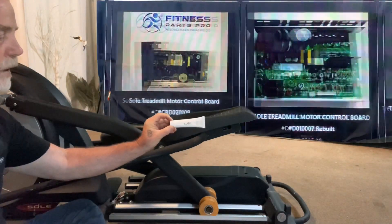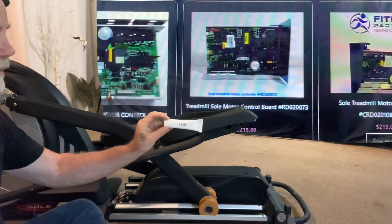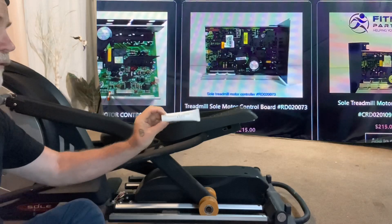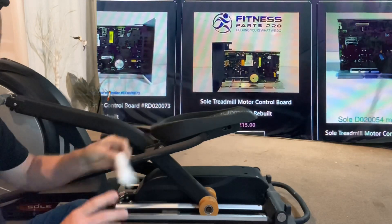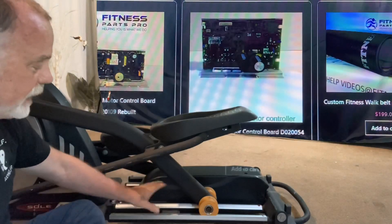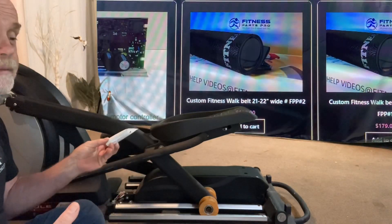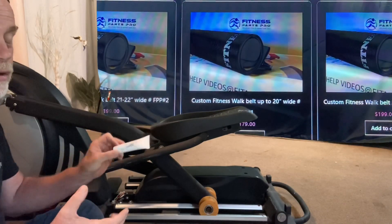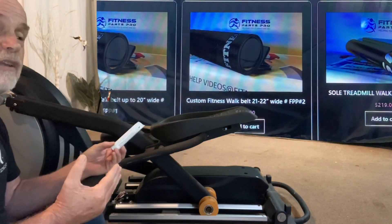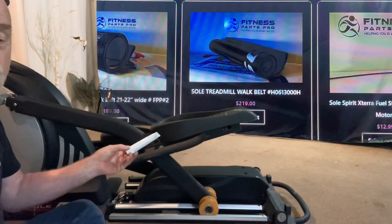A lot of people sell it — we sell it on our website at www.fitnesspartspro.com. Anyway, little advertisement there, but you can almost put anything on here. I found that this particular lubricant makes it quiet, so with those results I always go with this. You're basically just lubricating it, and if it gets noisier then you'd just wipe that lubricant down and use some other kind.